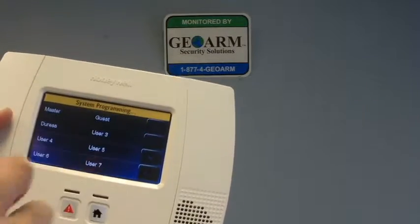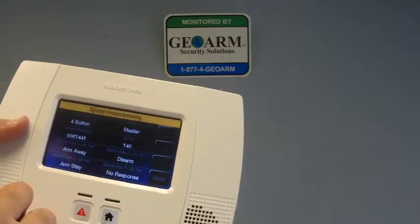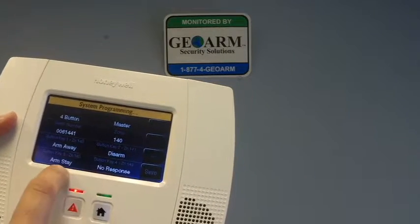You're going to click the User. In this instance, we're going to click Master — that's the code we have programmed in. And you'll see it's already ready to go as far as arming away, disarm, and arm stay.